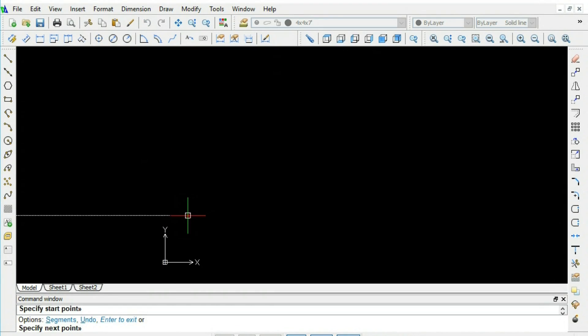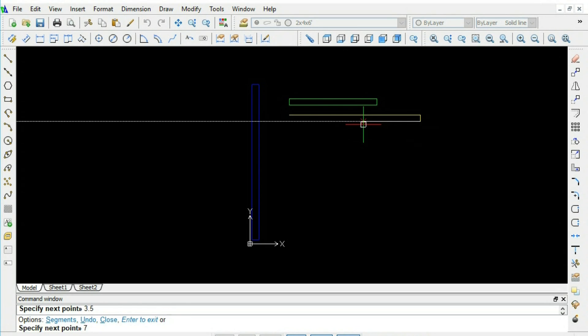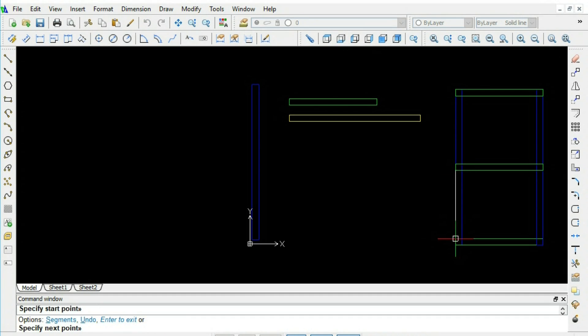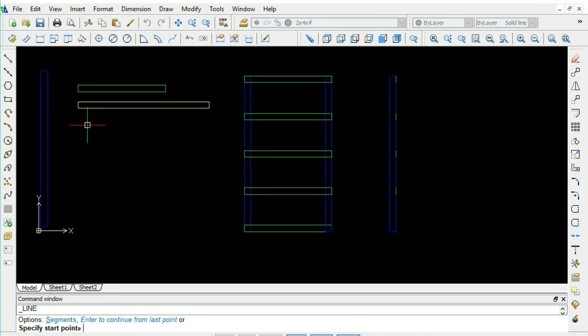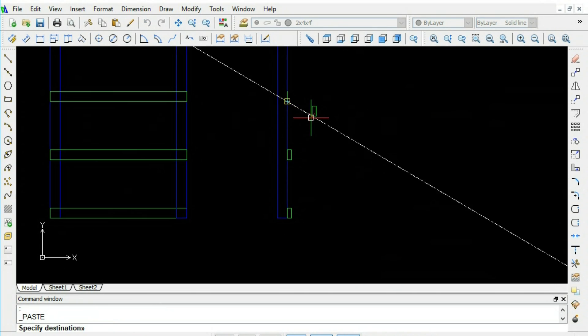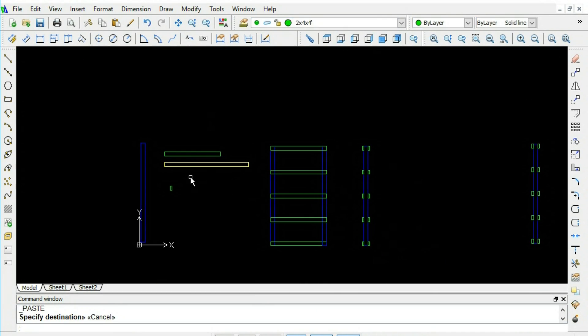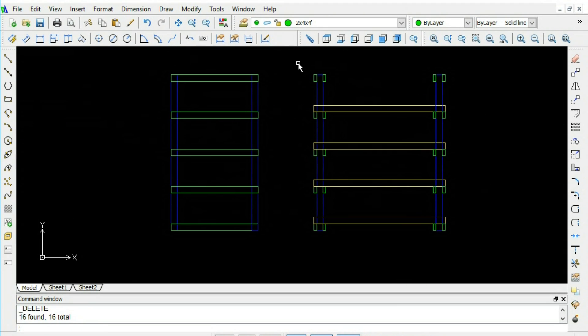Before I start a construction project, I like to sketch up my designs on the computer first. Today I'm using a software called DraftSight, which is a full power 2D AutoCAD program. Many years ago software like this would have cost thousands of dollars, but today technology has come quite a ways and software like this is absolutely free. I'll have a link to DraftSight's website in the description. It really helps a lot when planning projects like this.